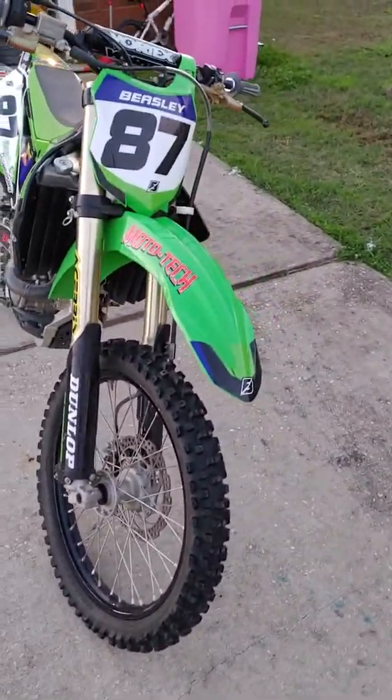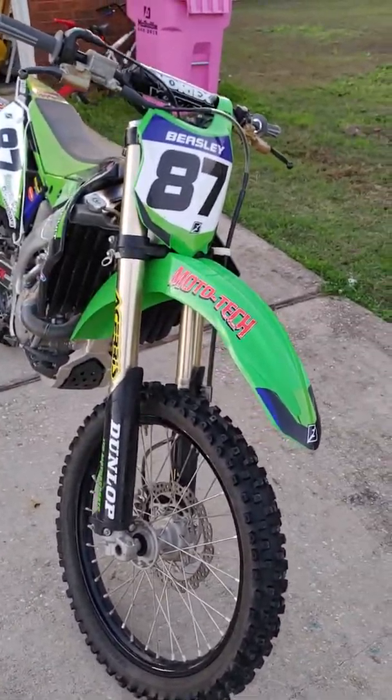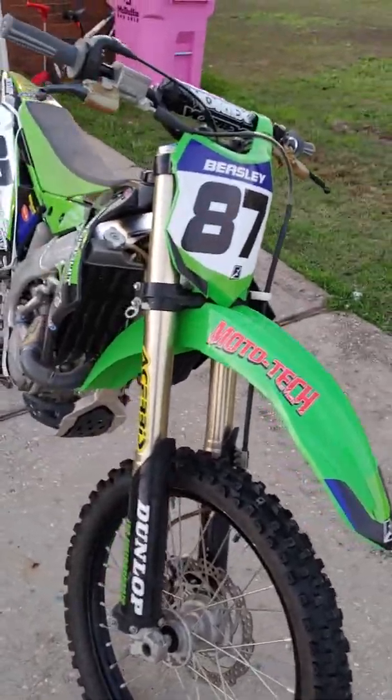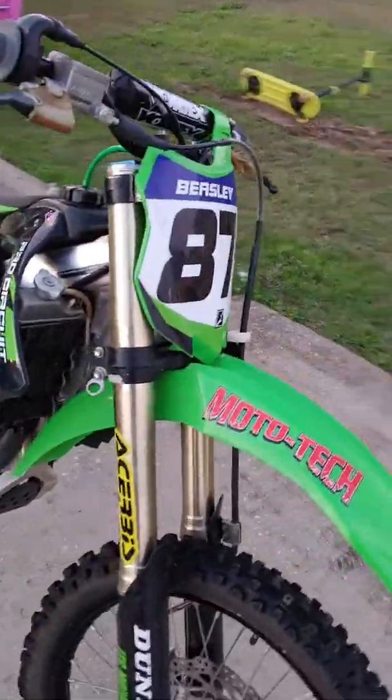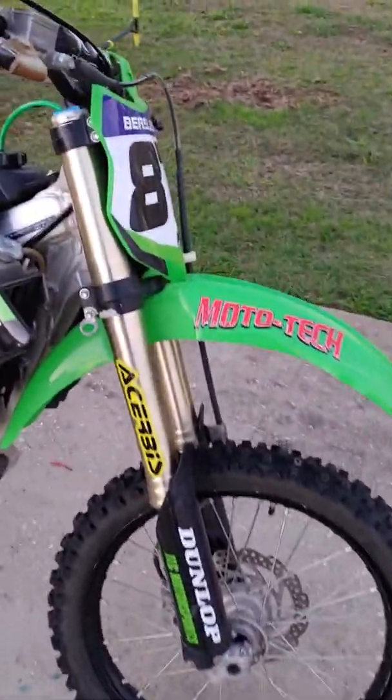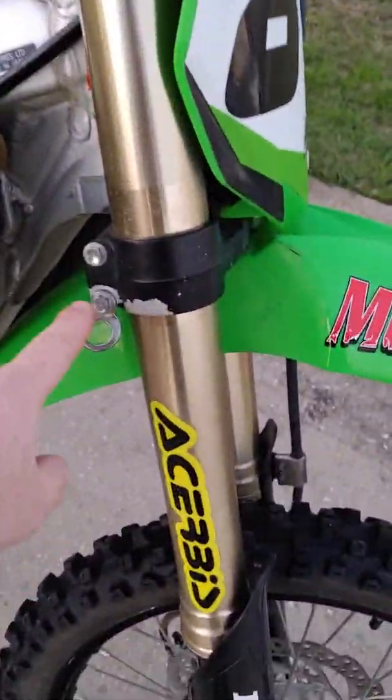So like most things we'll just start off at the front. Right now I have the Dunlop MX-52s on it. I'm going to be switching to the MX-33s — a little better for loose terrain.